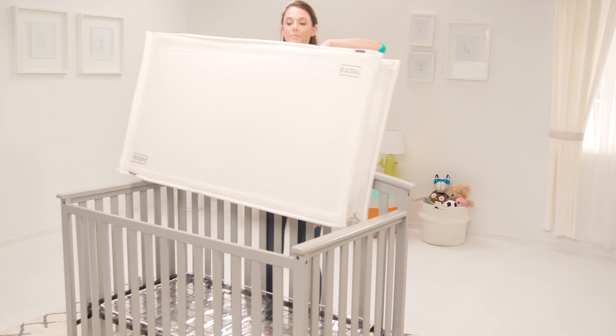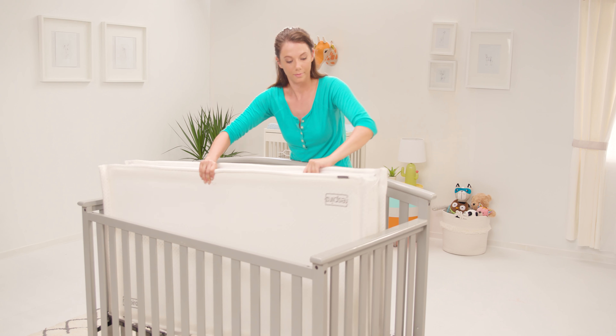Make sure the correct sleep surface — infant or toddler — is on top, then lower the mattress into the crib.